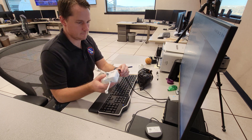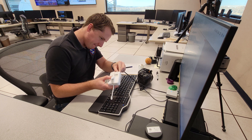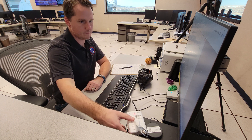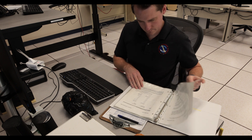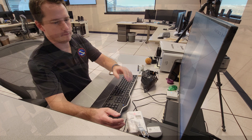Then it's time to pair the radiosonde with our computer. Plugging in the radiosonde allows our software to recognize the instrument. The red light on the instrument means it has connected to the computer. One of our next steps is to include an observation of current weather conditions, which are used for corrections to raw data.